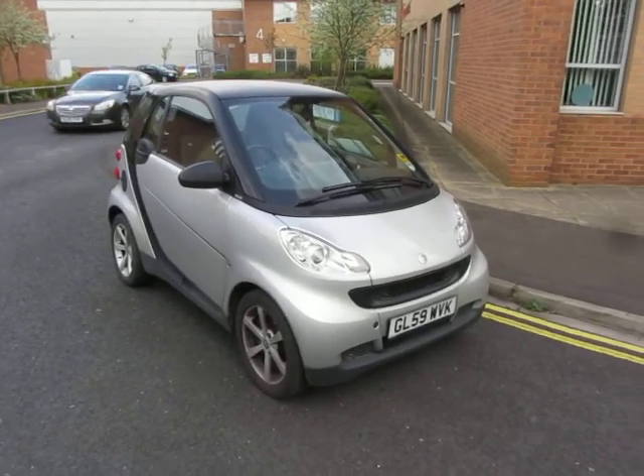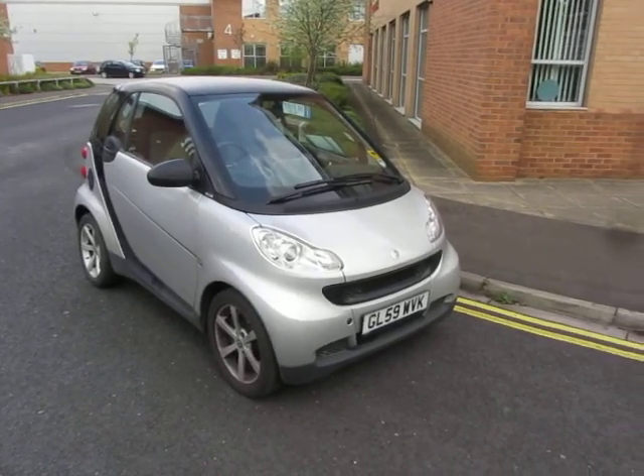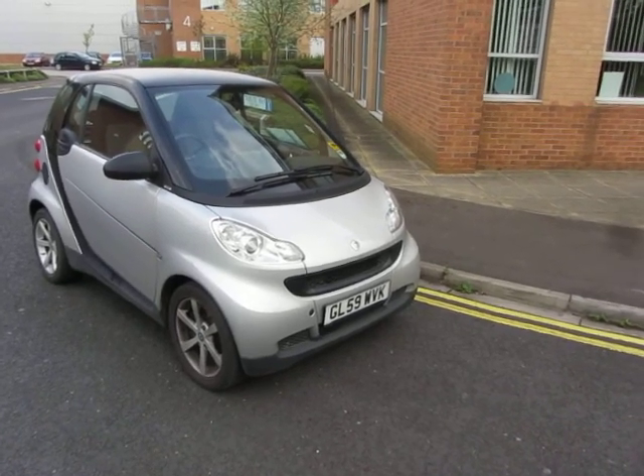Hello, this is John Payne from Mercedes-Benz York, looking at a Smart 4.2 Pulse on a 59 plate. Let's have a look round.